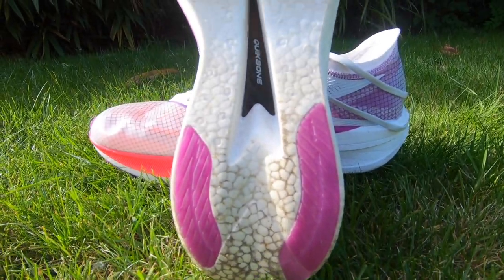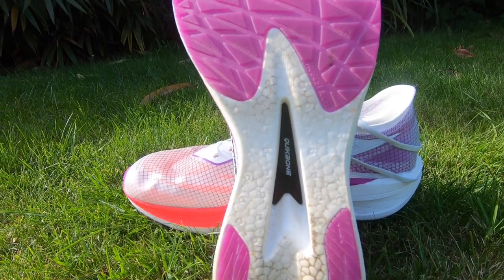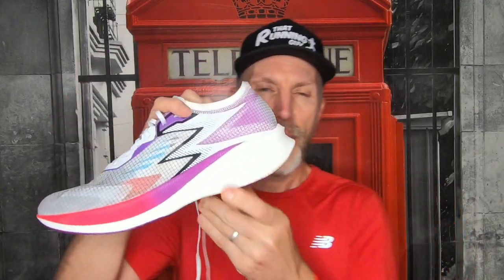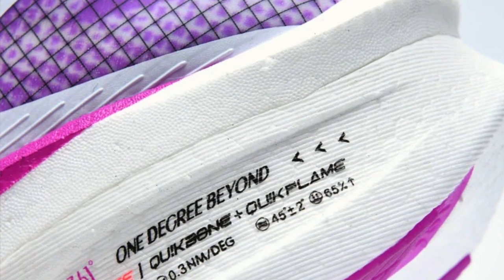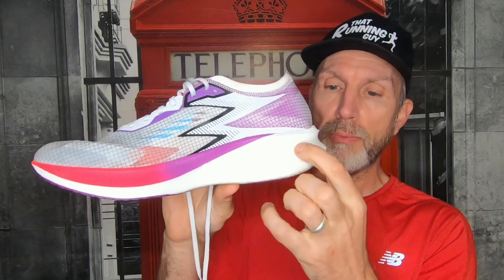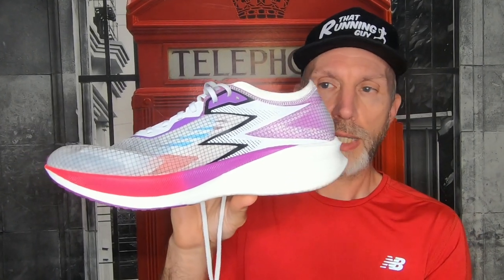The inner sole is probably the thinnest I've ever seen. I didn't have any problems with blisters on the run but I'll probably change it to something thicker. The sole has rubber where it needs it. You can actually see the full carbon plate and the foam — very similar looking to the PEBA foam on the Saucony Endorphin 2, but this is pelletised PU foam, and being pelletised, this knocks all the weight down.